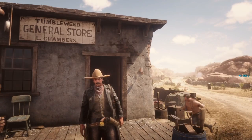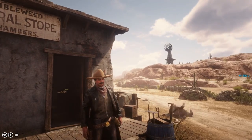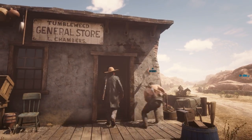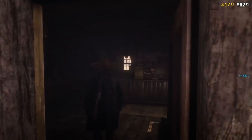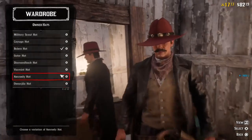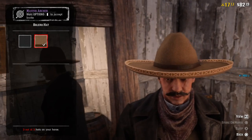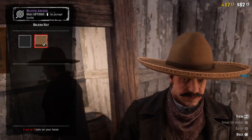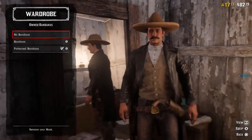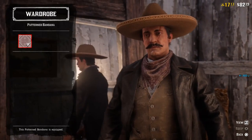This is the second outfit, the Mexican gunslinger outfit. I'm sorry for this guy, he's fighting the cops all the time. For the hat I use the bolero hat again but now the yellow one — I'm not sure exactly which color it is. For the bandana I use the patent bandana, the red brownish one — I really like this bandana.